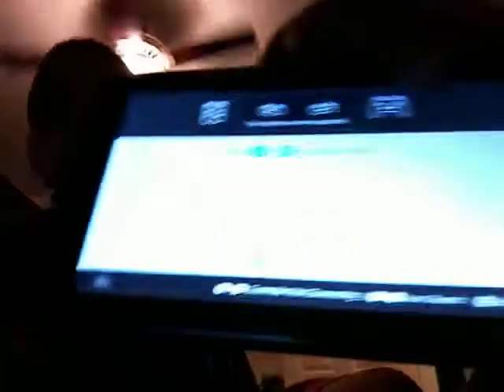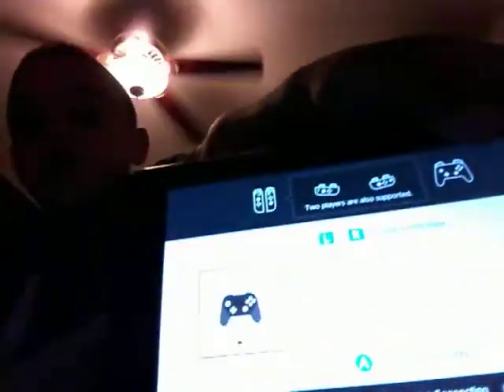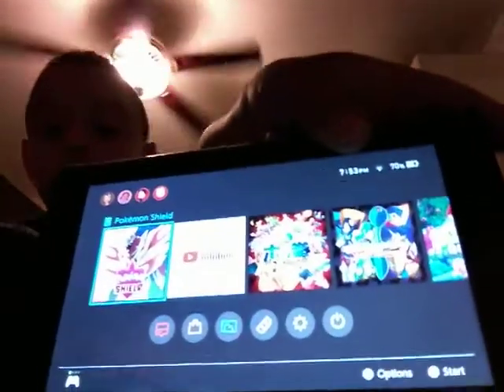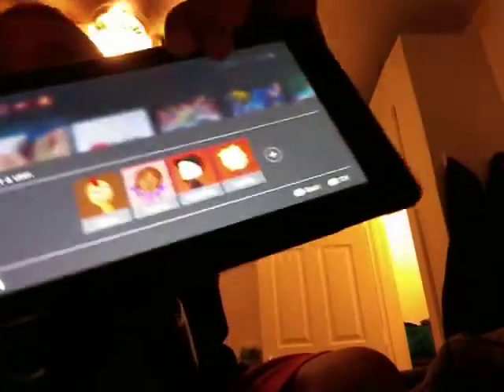I'm gonna turn on my controller — click R and it's connected. Now click A on the controller, and click the home button on your controller. Now I'm just gonna click A on the game and then go to my character, G-Man. Here's the Switch sign right there. Got my controller.